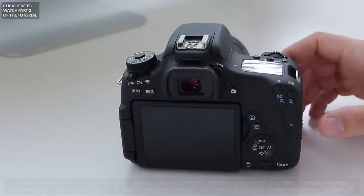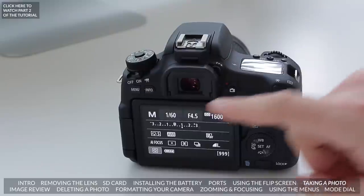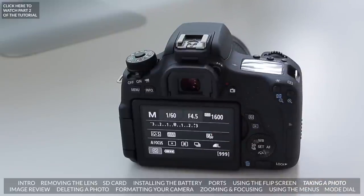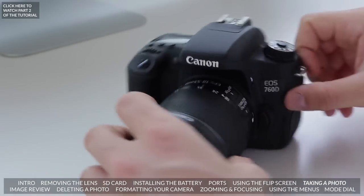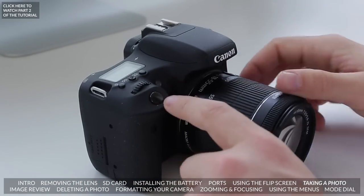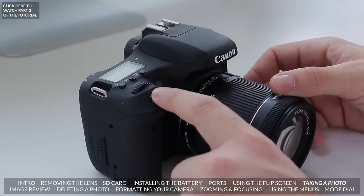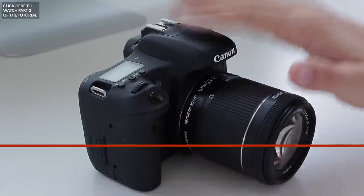Let's now turn the camera on — it's very easy, all you need to do is flick it to the on switch and you'll notice some information displayed on the screen, meaning it's on. The first thing you probably want to do is take a photo. All you need to do is press the shutter button right here — press it down and as you can hear, you've just taken your very first photo.